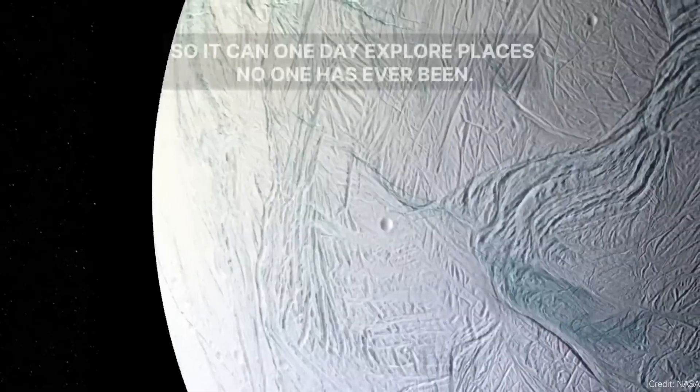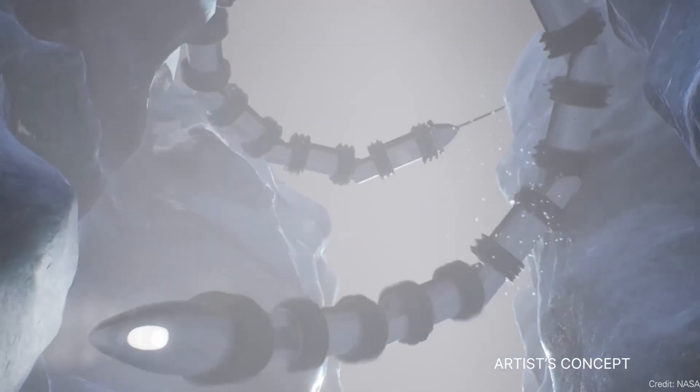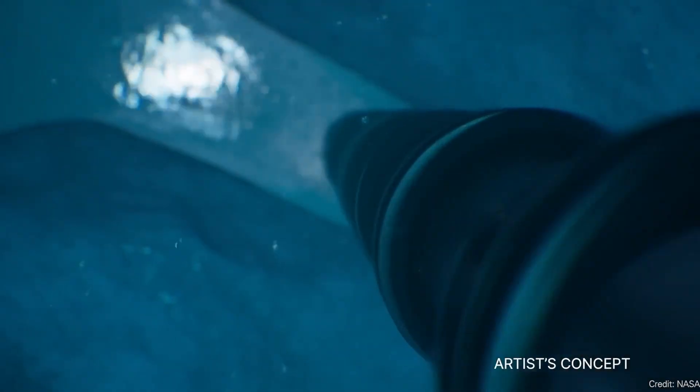If you're sending a mission to Enceladus, you're looking at about an hour and a half round-trip for any commands — so if the robot is right up against the edge of a crevasse, it has to make navigation decisions on its own. Engineers tested the EELS system at a glacier in the Canadian Rockies and found it can move through the kind of terrain you'd expect to see on Enceladus. A snake-like robot exploring the geysers on Enceladus — yes, please.